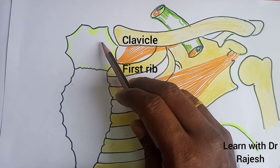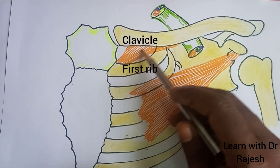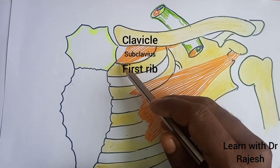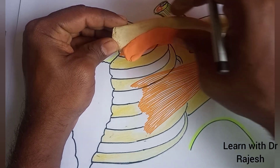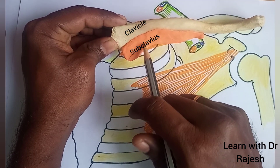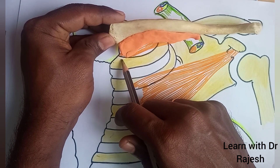The clavicle, the manubrium, and the first rib. This muscle here, which is extending between the clavicle and the first rib, is the subclavius. We have made a model for the clavicle and the subclavius muscle attached on its inferior aspect, and this subclavius muscle gets inserted to the first rib.